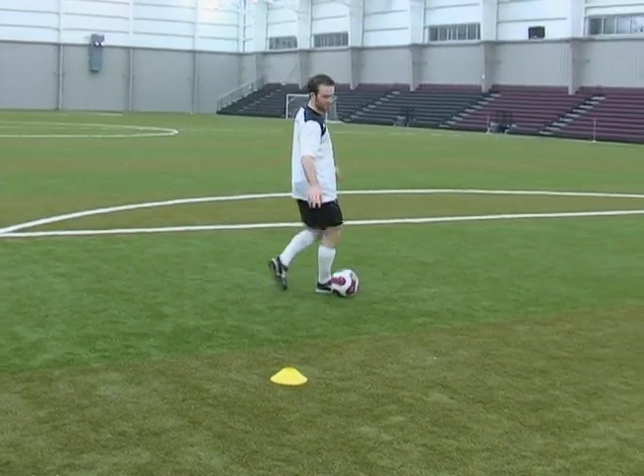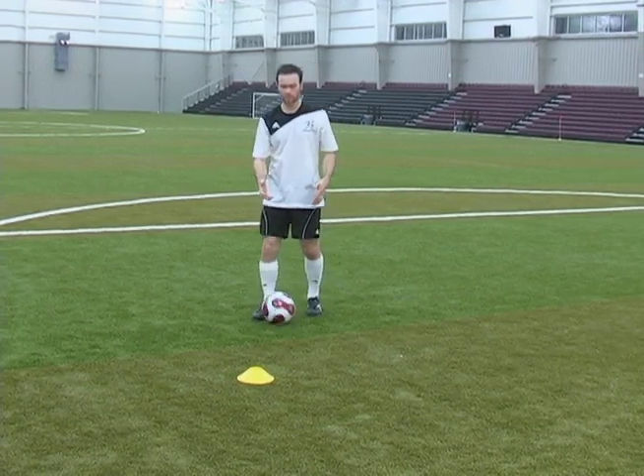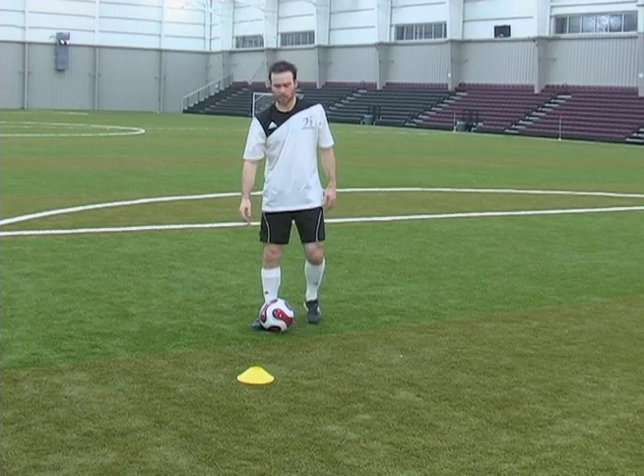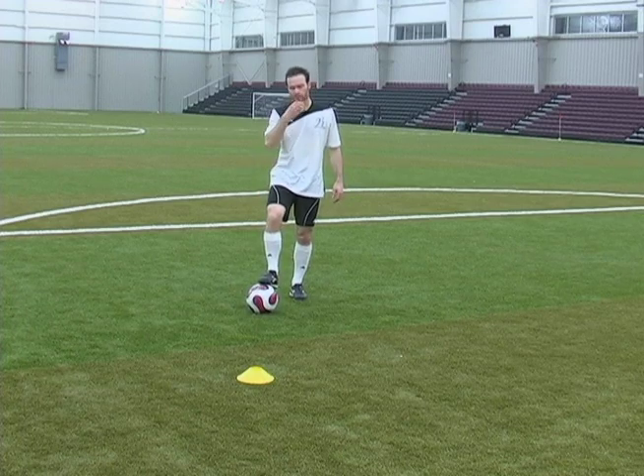This works very well if the defender is either standing still or coming up to you, challenging you very slowly — they're not coming in very fast. This is actually effective as well if they're coming in from the side.